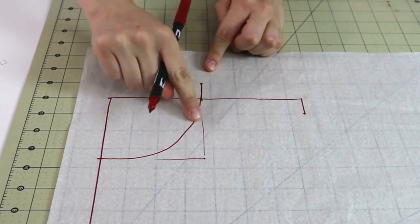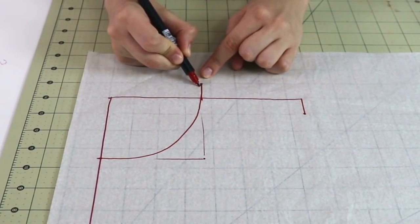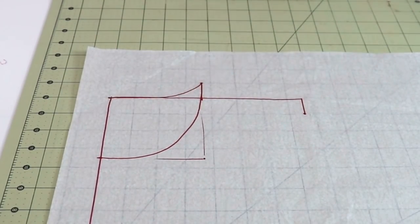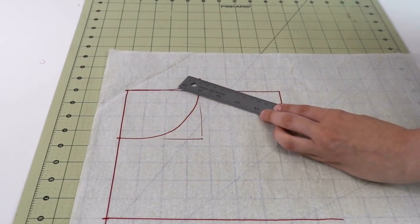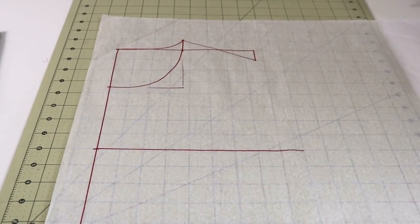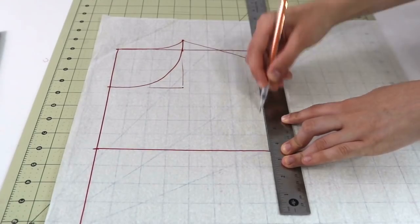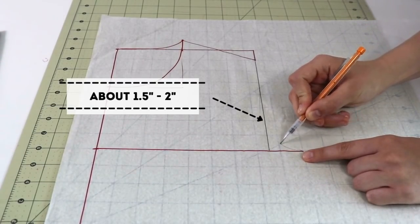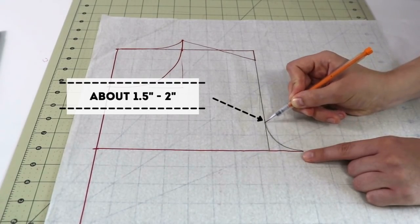For the back neckline, connect the two points with a smooth curved line. This is the back neckline; the other is the front neckline. For the shoulder seam, connect those two points with a straight line using your ruler. Then drop a straight perpendicular line from the edge of the shoulder all the way to the bust line. After that, draw another curved line in the corner — it doesn't have to be perfect, as it will be adjusted later, but it serves as a guide for now.